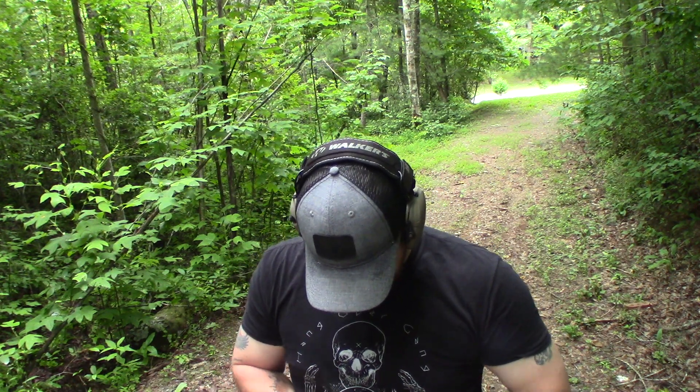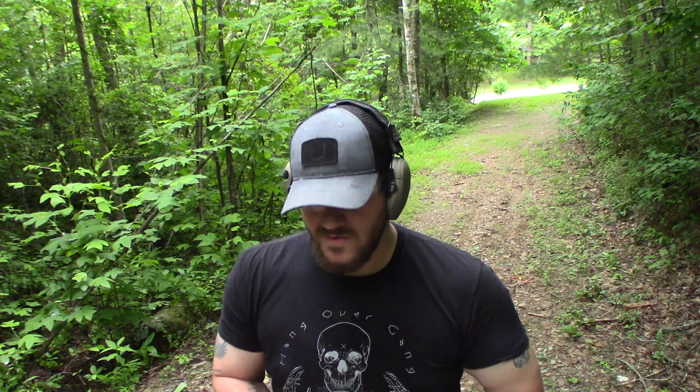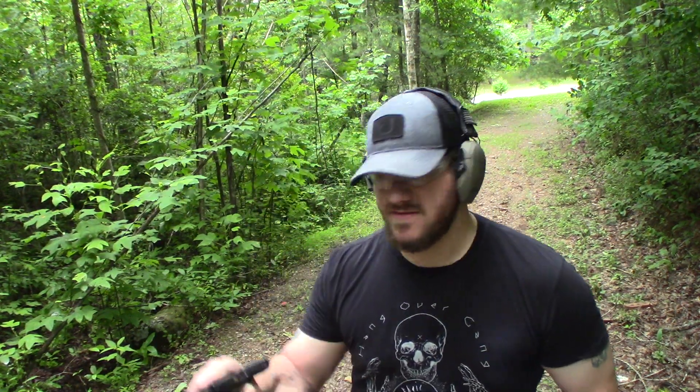These are 124 grain target hollow points from Barry's. Loaded over 4.2 grains of Winchester 231 powder with CCI small pistol primers — for anybody that was curious, that's my load specs on that.